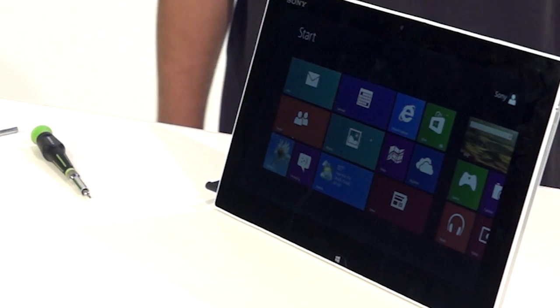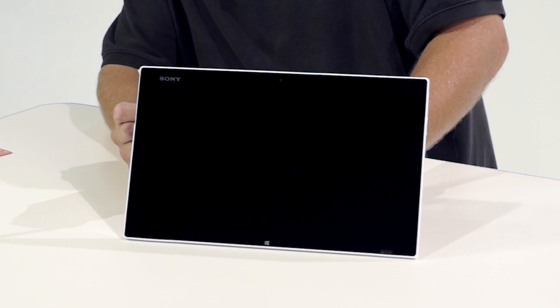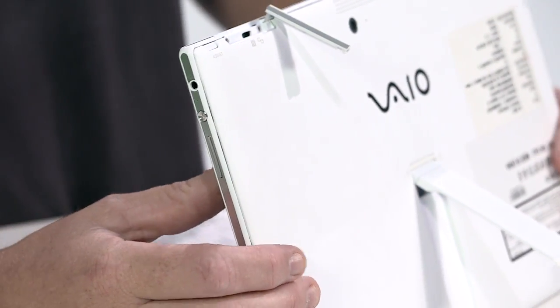The front screen is a full HD 1920x1080 tri-luminous display for mobile with an opti-contrast display panel. There's also a front 1 megapixel camera. The material on the rear of the VAIO Tap 11 is magnesium.